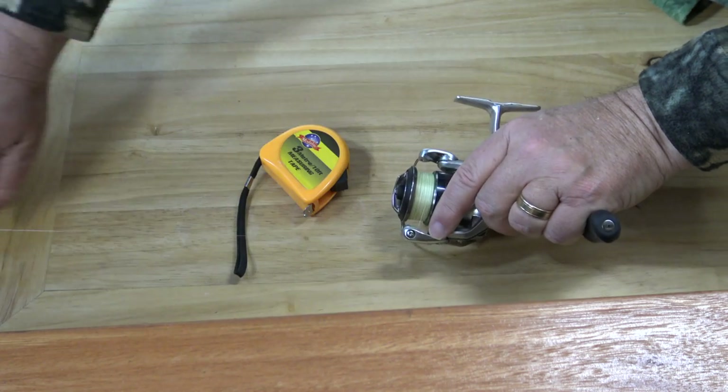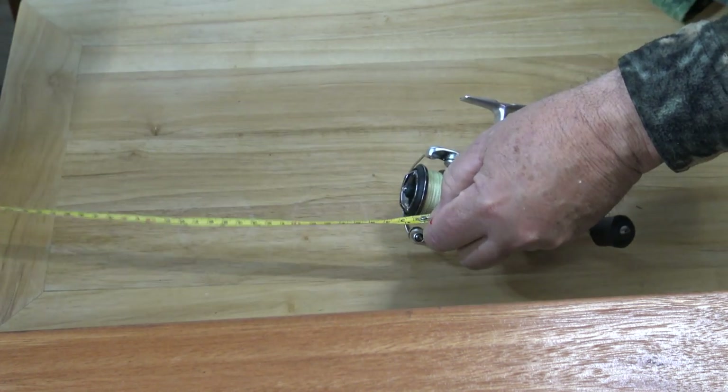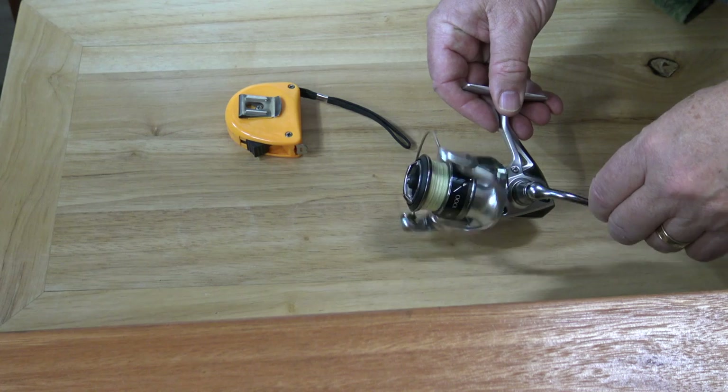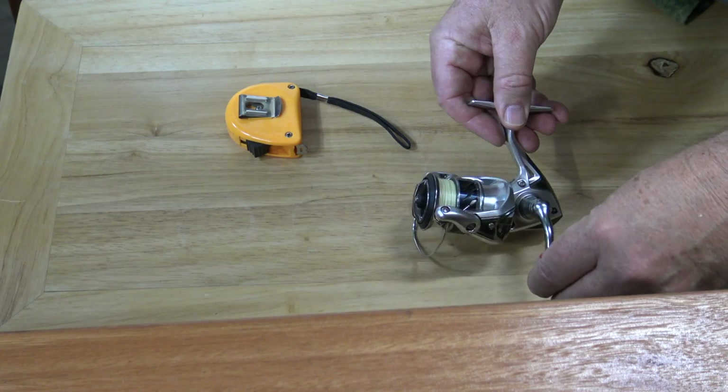By the way, it's pretty easy to measure this for yourself. Just pull, say, 2 metres of line off the spool of the reel, measure it accurately, then make one complete turn of the handle, measure the difference between the two lengths of line, and that's how much line you recovered during that turn. Easy peasy.